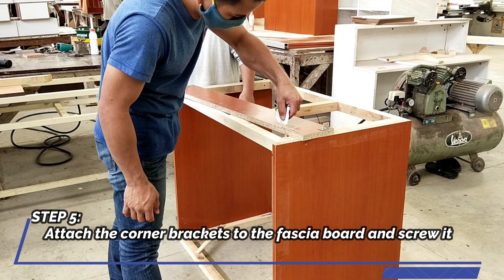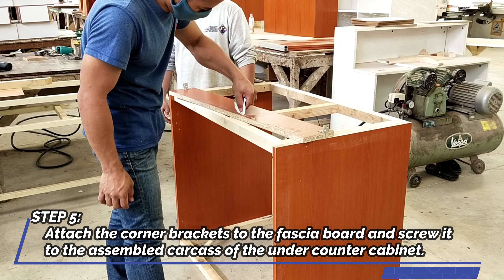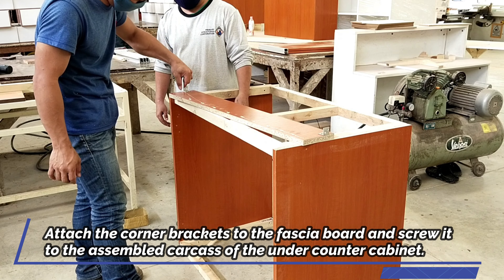Step 5: Attach the corner brackets to the fascia board and screw it to the assembled carcass of the under counter cabinet.